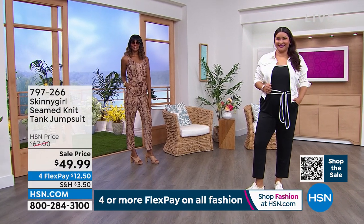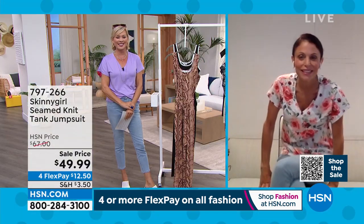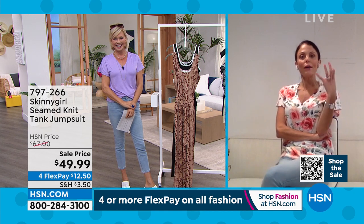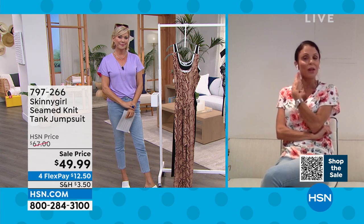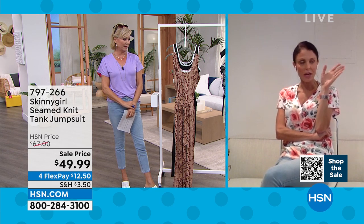Bethany, I do love how direct you are — you just say it the way it is. You're so refreshing. Because I love women. And when I know, I know. And you need it. You don't need everything I sell. You need this. I agree. You need it. I really wish I would have gotten this before the show because mine wouldn't arrive before I leave on Thursday morning on my vacation.